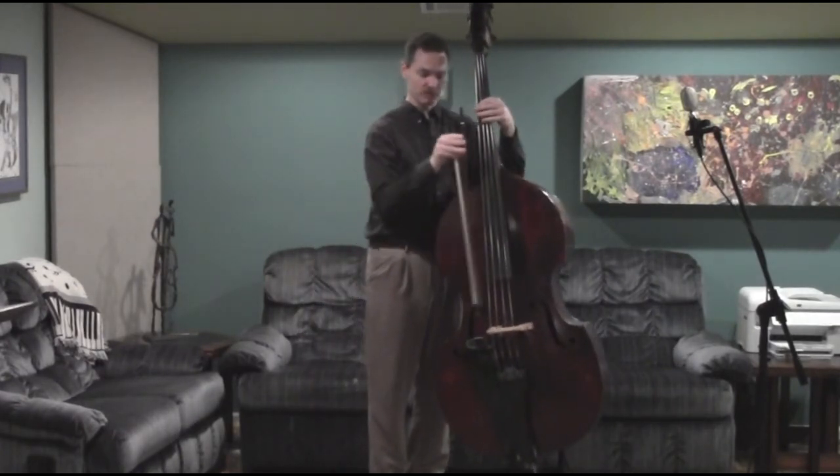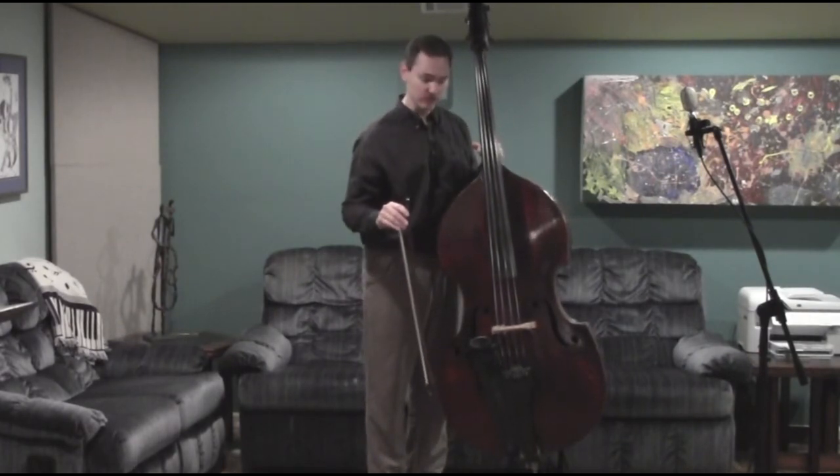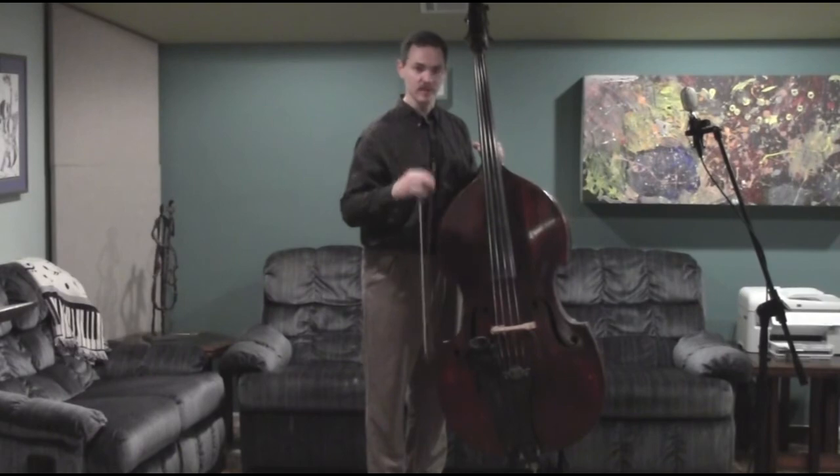When you get where you're going, you just pull it right back out. Easy as pie. I'm going to bring the camera in close and show you that one more time, and then you'll know how to carry your bow.